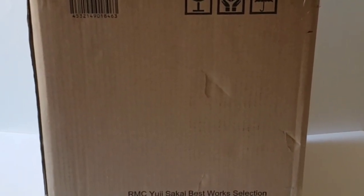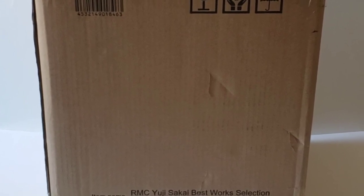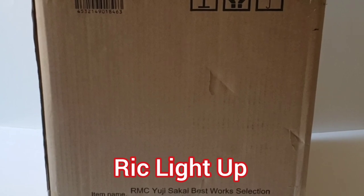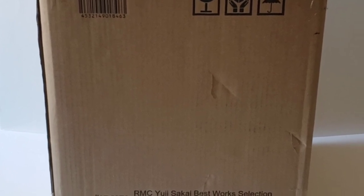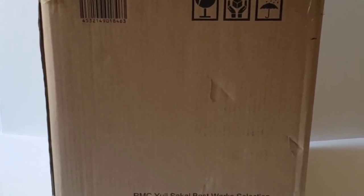Hey, what's going on guys! We just got a box and today we have the RMC Yuji Sakai Best Works Selection Godzilla 2004 Poster Version EX — I guess you would consider this a statue. It arrived today by DHL and they were kind enough to ring the doorbell, which I greatly appreciate, so let's get it started.